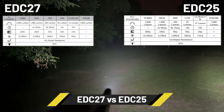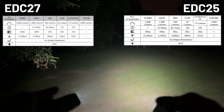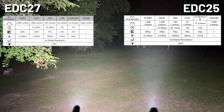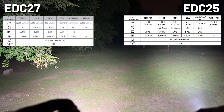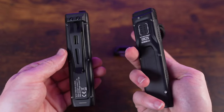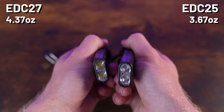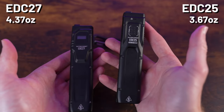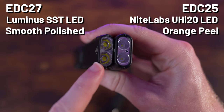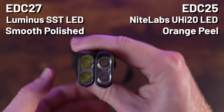Comparing the EDC25 to the EDC27: the EDC25 has more throw and longer overall burn time. The two lights share nearly the same footprint, though the EDC25 is noticeably lighter. The plastic bumpers around the lens are much more reduced on the EDC25, making it easier to stand upright compared to the more wobbly EDC27.